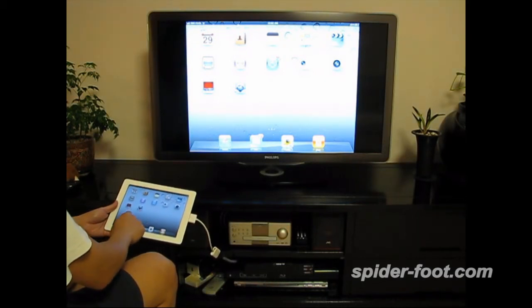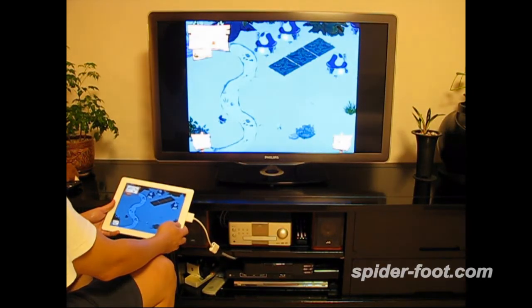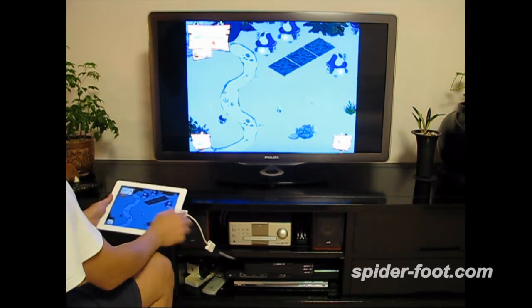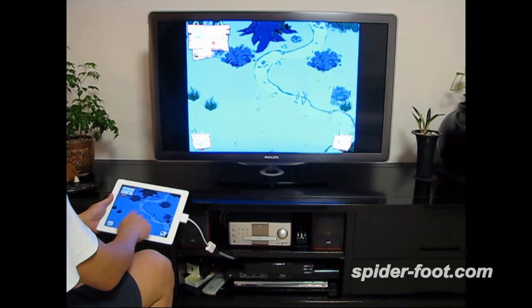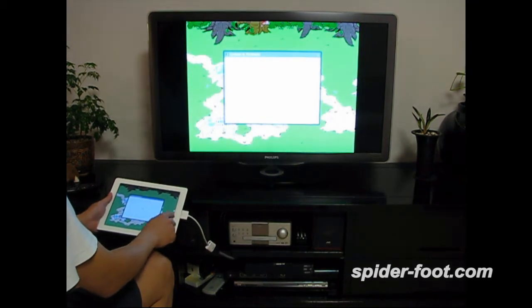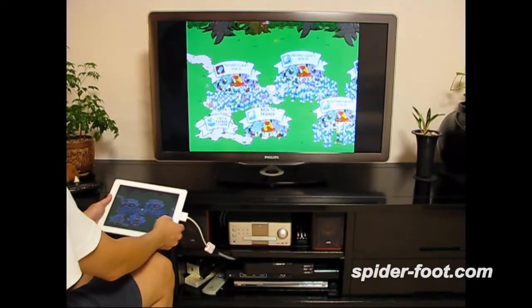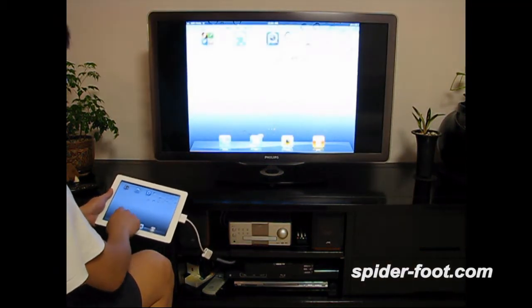Let's go to a game first. This is the game — I don't know how to play this game — but you can see the games mirrored on the TV.